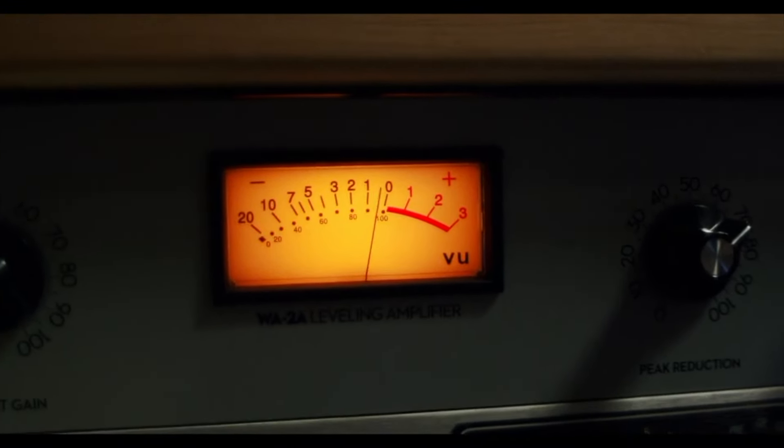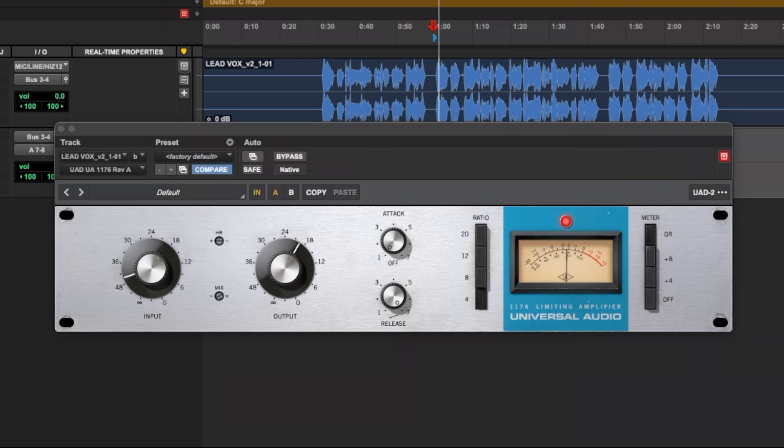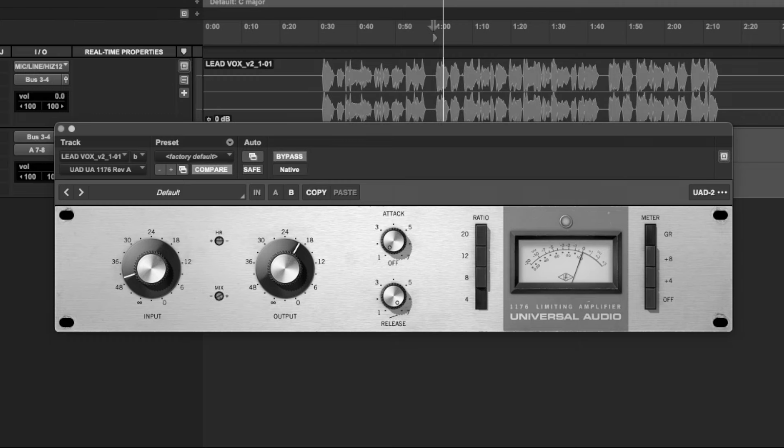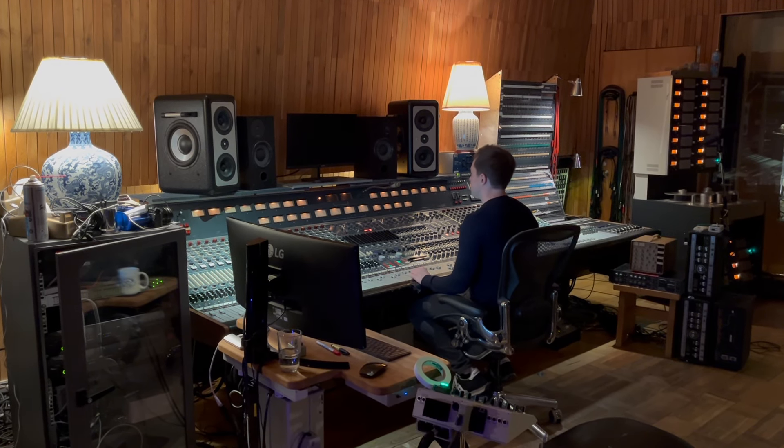I'm adding a compressor to the vocal — an 1176, on slow attack and fast release. Here is how it sounds with compression: 'A mask of poppy petals, the smell of opium.' And now bypassed: 'A mask of poppy petals, the smell of opium.' And one last time with it back on: 'A mask of poppy petals, the smell of opium.' But the big question is — did I actually do this, or did I simply trick you and not put any compression on at all?